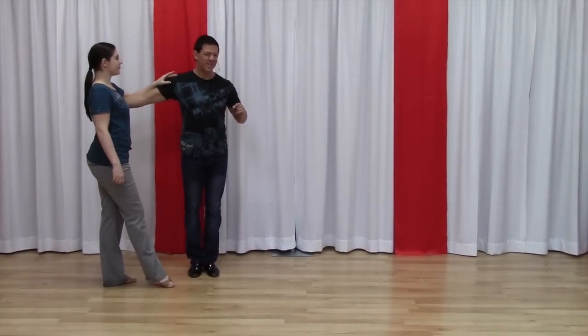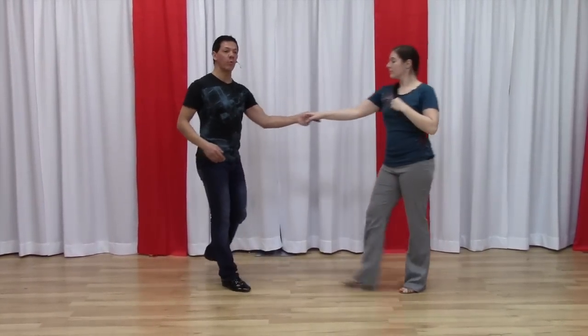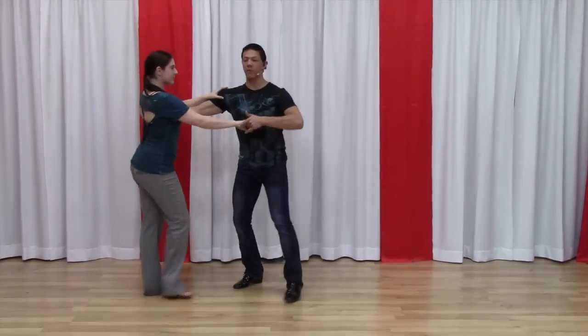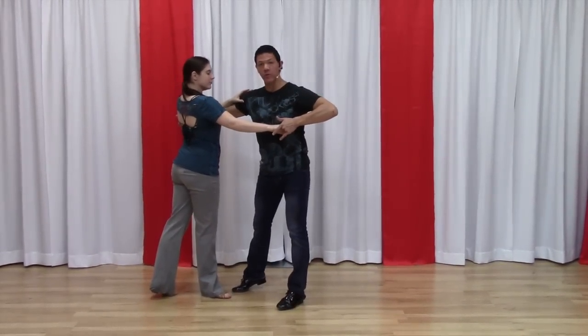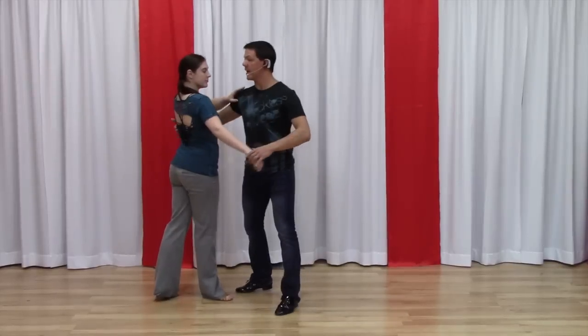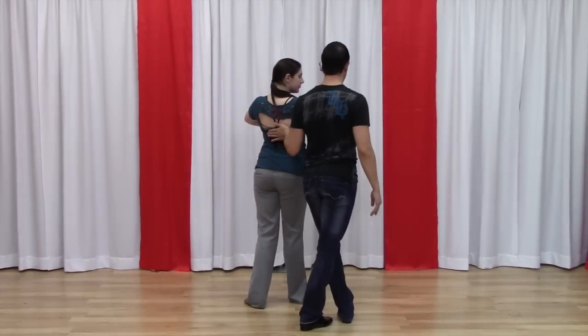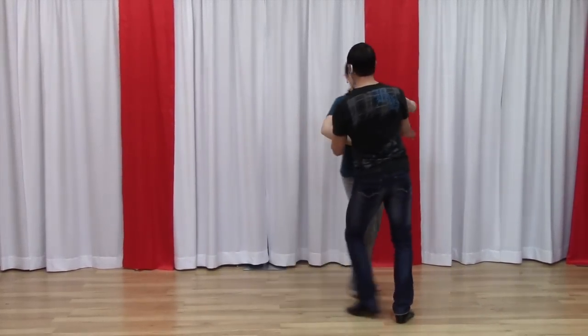Let's talk about that from the other side. So we have one, two, three, and four. I create this angle — I've put her on her right foot. Now, just me stepping down a line is going to cause her to rotate for five. I change to my left hand for six. Now I drive her back seven and eight.